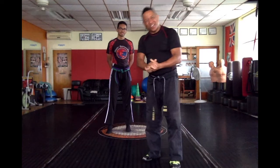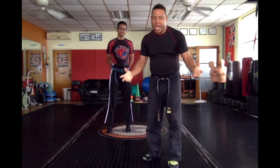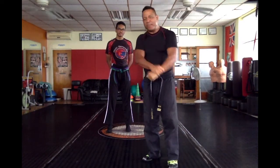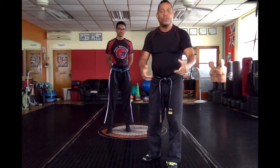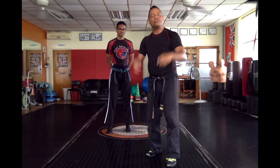Hey, are you curious about wanting to know how to escape a wrist grab? Has anyone ever grabbed you that way and you didn't know what to do? Well, I'm going to show you real quick, but first I want you to subscribe.